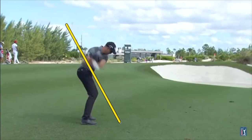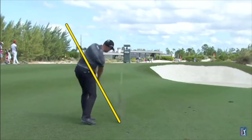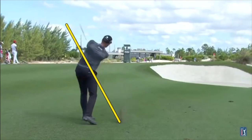Through impact you can see how he's staying in his posture. The club is going to plane out beautifully on the way through, where the shaft is right back on the plane where it started coming through impact, which is always a great recipe for hitting solid iron shots, really compressing the ball.